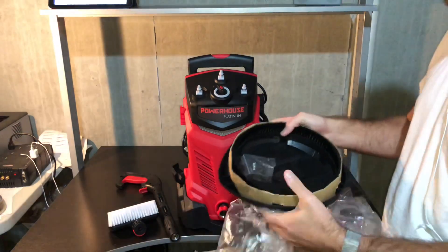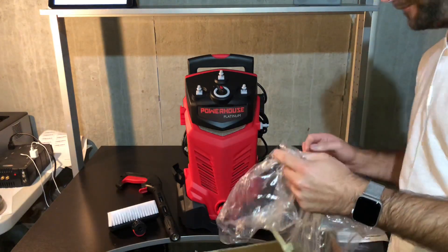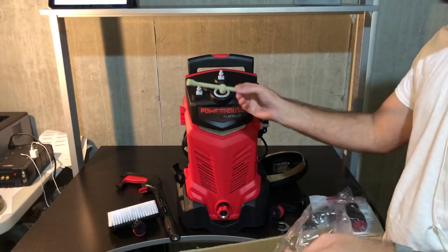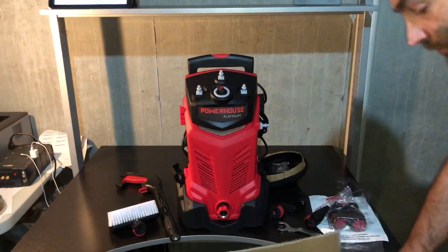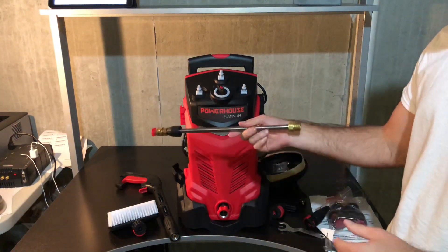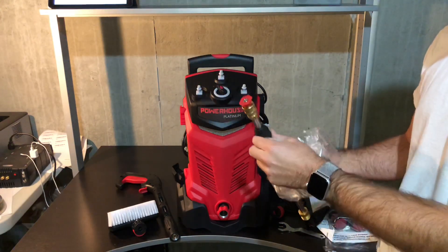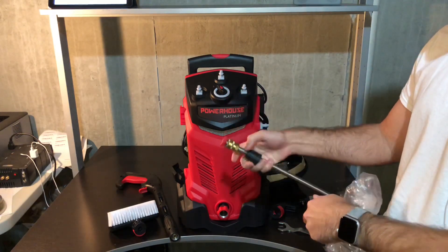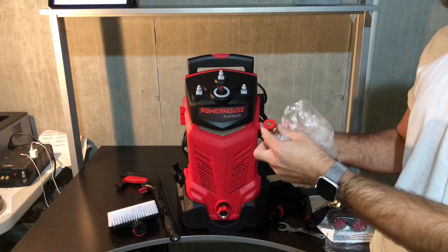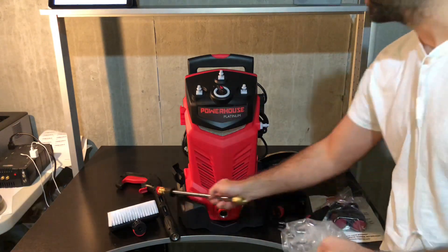It looks like it's got little screws in there and some cardboard to protect the bristles. It also has the little spray brush. This is a new upgrade that you don't see on hardly any electric pressure washers — this is an actual metal lance with real tips so that you can use pretty much any gas-powered accessory. Whatever fits on your standard quick disconnect, you can swap out different nozzles and attachments. So that's really cool that they included that now.